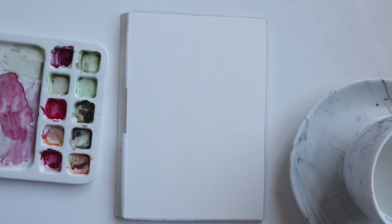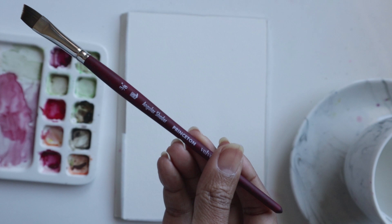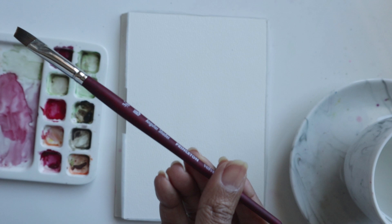Hi guys, welcome to another video tutorial with me, Clarice. In this video, we are going to be exploring how to use or make the most of our angular shader in the free loose watercolor style of painting.